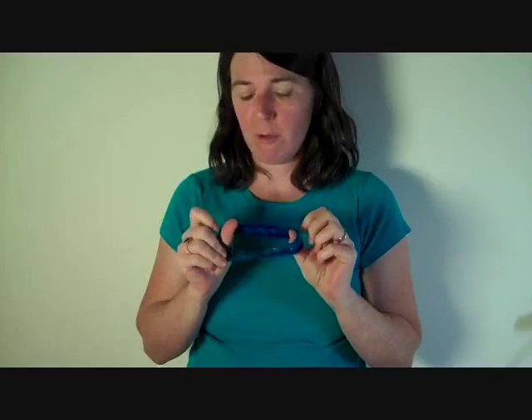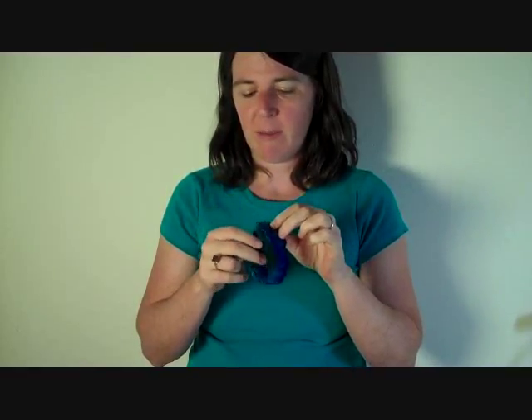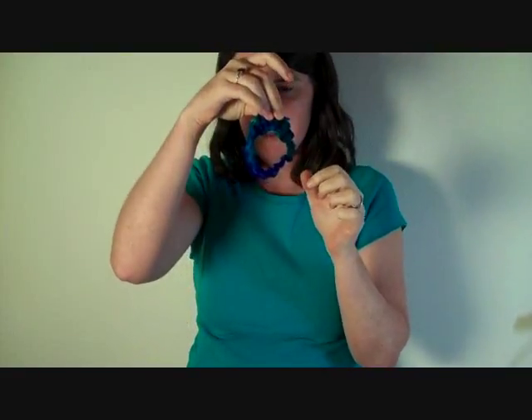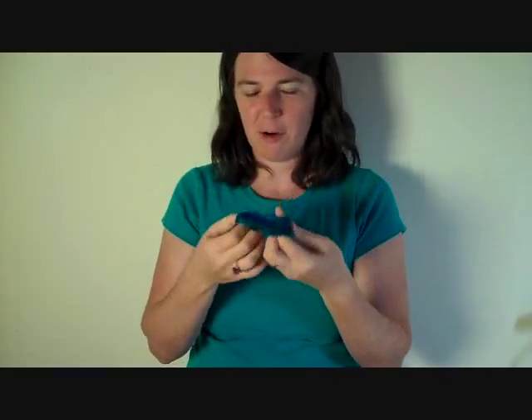Hello! Last week I posted a video telling you guys about a cast-on that I like to do, and this week we're going to change tack a little bit and talk about the wonderful Möbius. This is a little Möbius that I made a while ago. You can see that it has one half twist. It also happens to be finished with Jenny's surprisingly stretchy bind off, but that's another story.